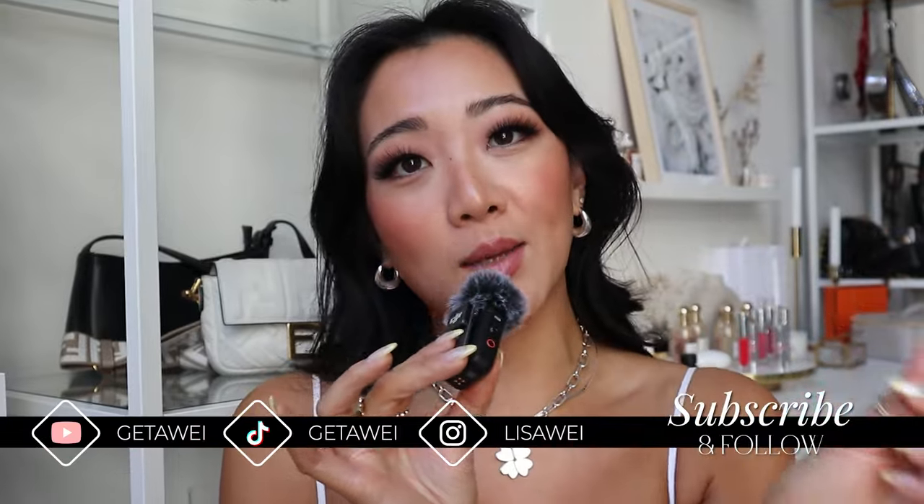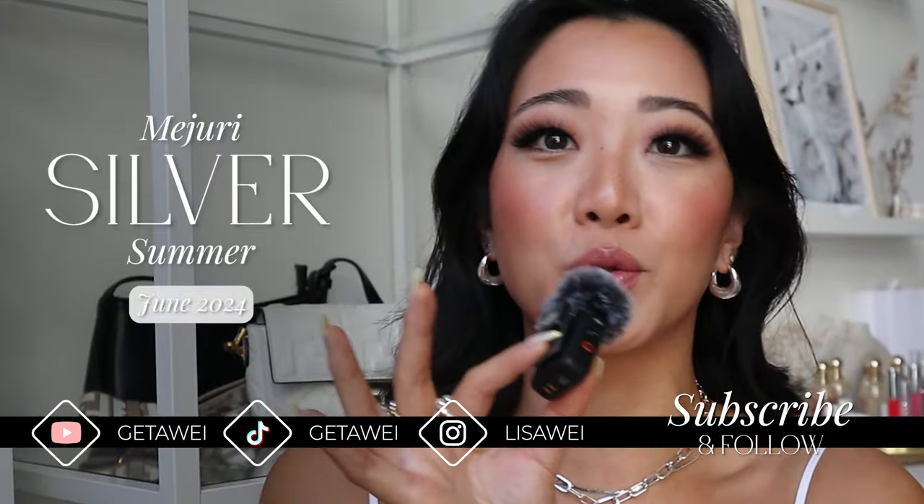If you don't have silver for your jewelry this summer, what are you guys even doing? Hi guys, if you guys are new here, my name is Lisa and we are back with another jewelry video.